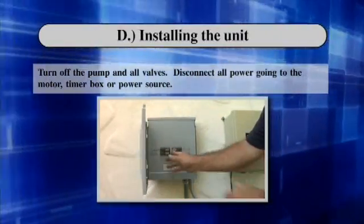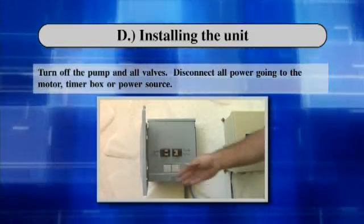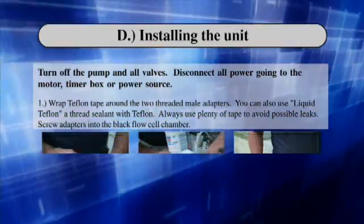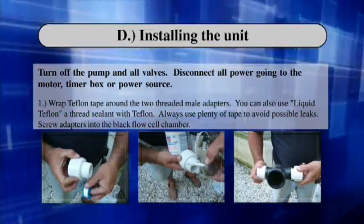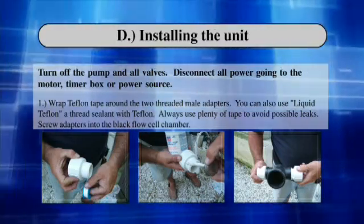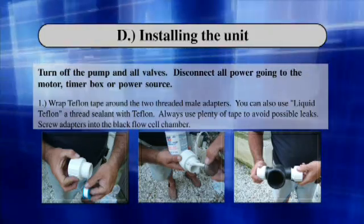Installing the Unit. Turn off the pump and all valves. Disconnect all power going to the motor, timer box, or power source. Step 1: Wrap Teflon Tape around the two threaded male adapters. You can also use liquid Teflon, a thread sealant with Teflon. Always use plenty of tape to avoid possible leaks.